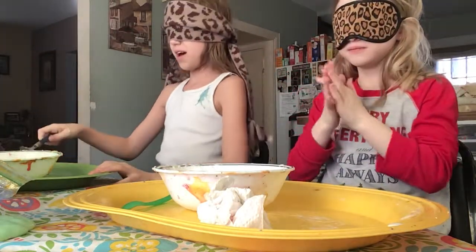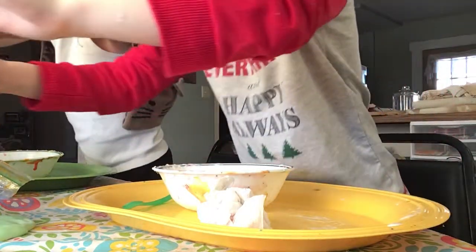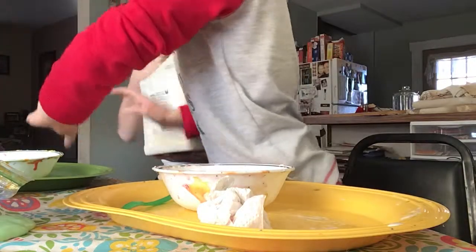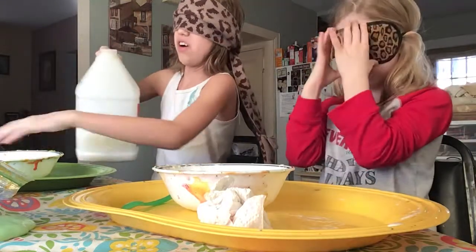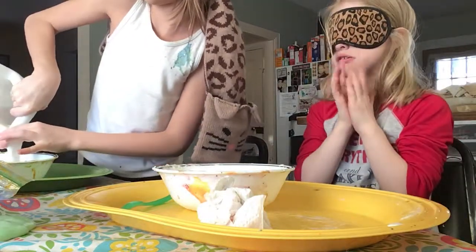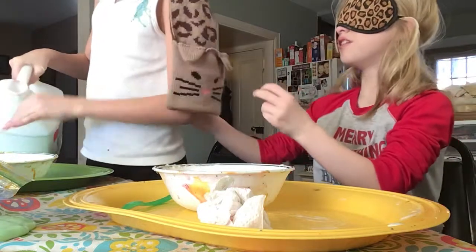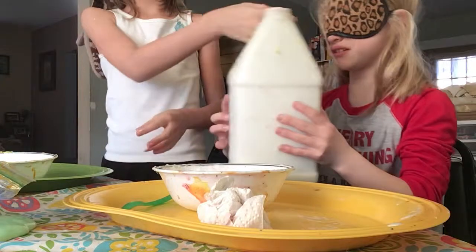Okay, blindfolds on — I'm ready! I can't tell if this is the activator or the glue. I think I got the glue. Oh, I touched it. Make sure it gets in the bowl and don't make it too big. I think it's running out of glue — oh gosh, that's a lot!